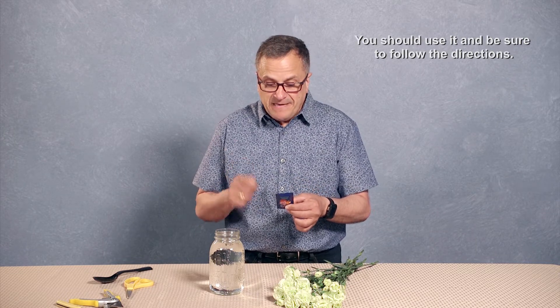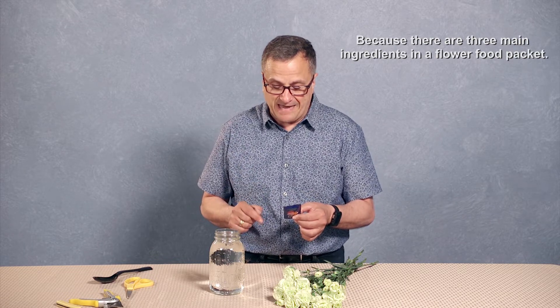Have you ever purchased a bunch of supermarket flowers and found the little packet of fresh flower food? You should use it and be sure to follow the directions. Why? Because there are three main ingredients in the flower food packet.